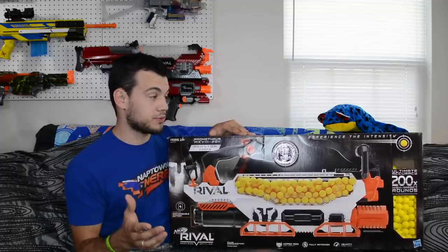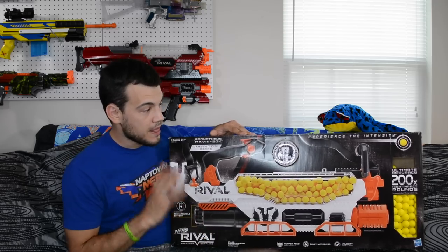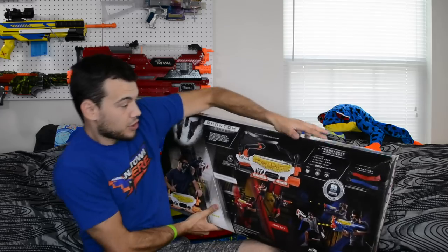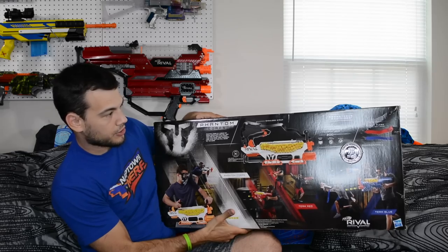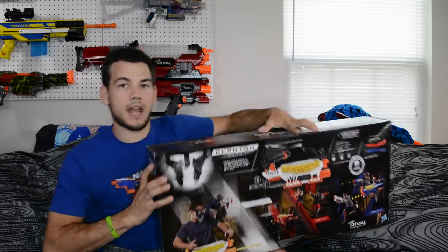This is supposed to shoot eight rounds per second, which is a little bit faster than the Nemesis — really cool with its advanced acceleration system. It comes with 200 rounds. Let me show you the back of the box real quick because this thing is humongous — all the different Rival blasters and all the different colors on there. Let's go ahead and crack this thing open.